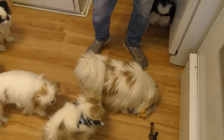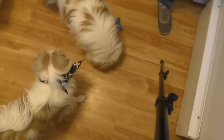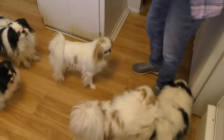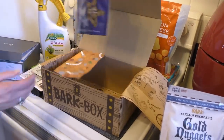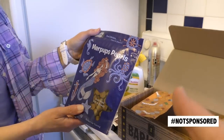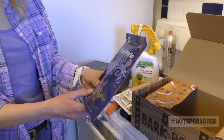They got covered. What else we got? One more thing. You get five things in a park box for $25. We're not sponsored. Oh, that's cool! Which one of these should the dogs try? Let's see.